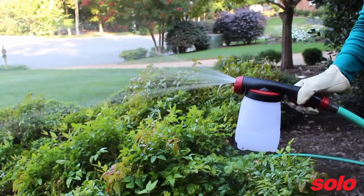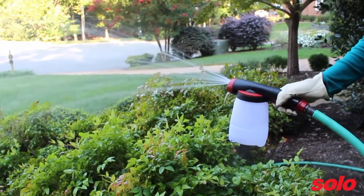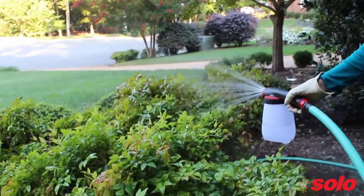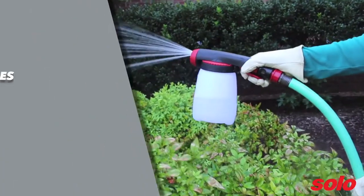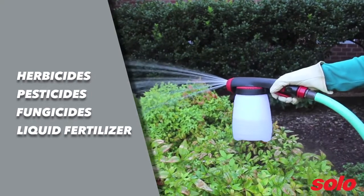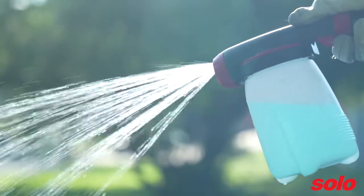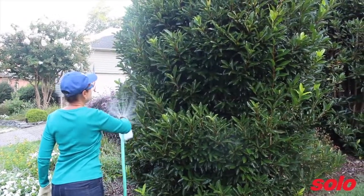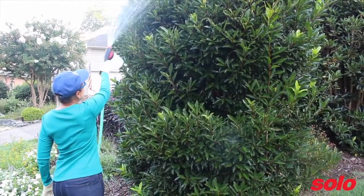Hose end sprayers, like the 405 HE, are one of the most common and household-friendly sprayers. They are perfect for tasks like applying liquid herbicides, pesticides, fungicides, and liquid fertilizers. The 405 HE's adaptable hose end sprayer cap fits directly on the most popular bottles of chemical concentrates, so there's no need to mix, measure, or pour chemical solutions.